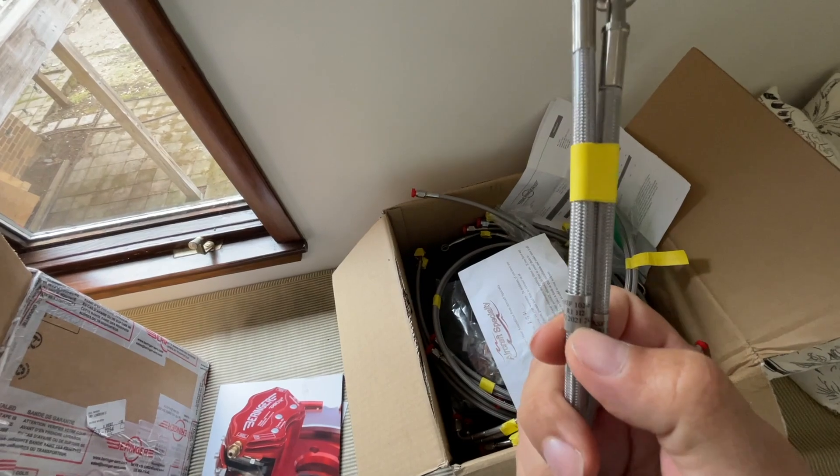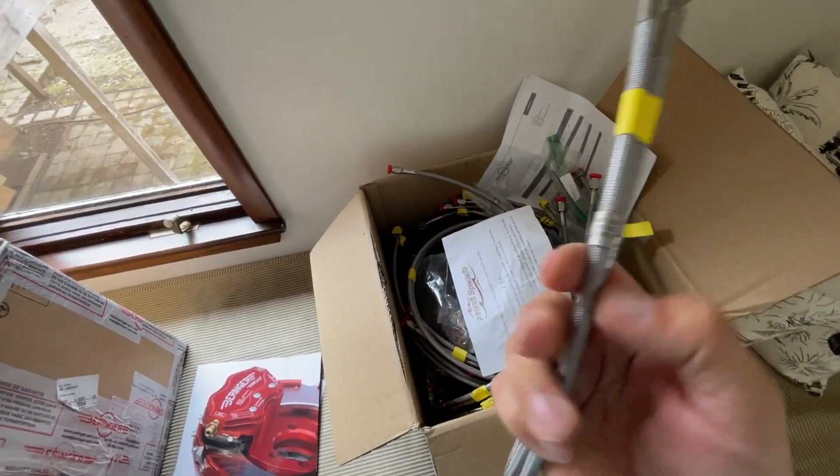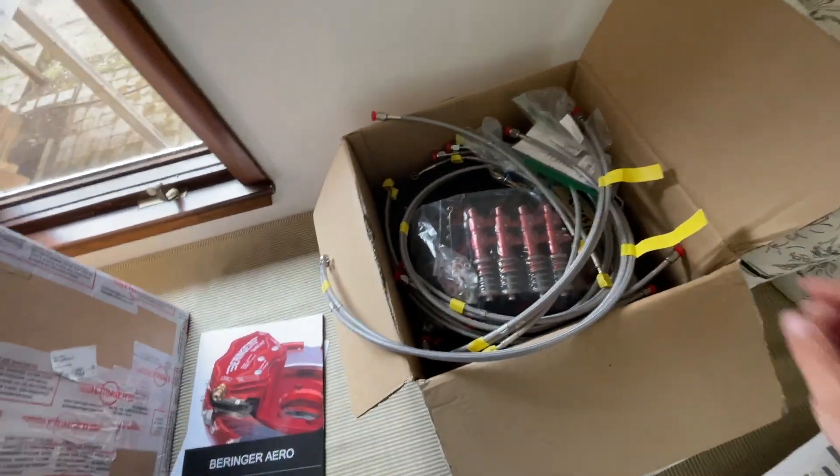There are some little labels here. It looks like it's the date, a part number, when it was tested, and things like that. This is very cool, and it saves a ton of time.